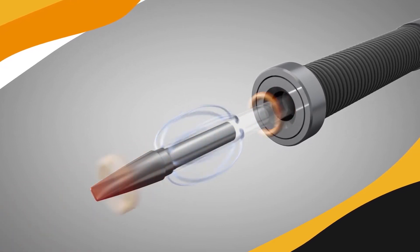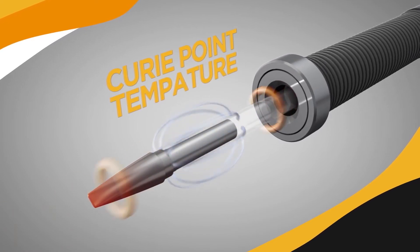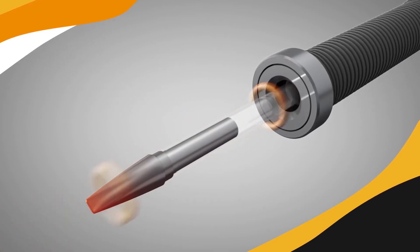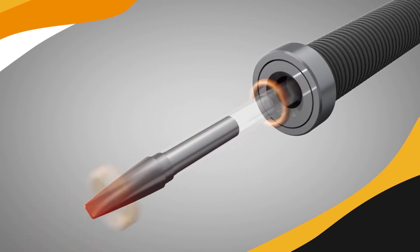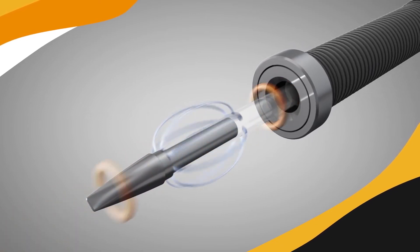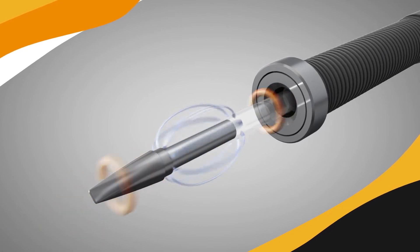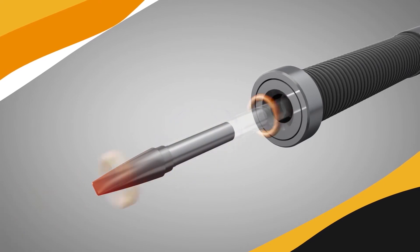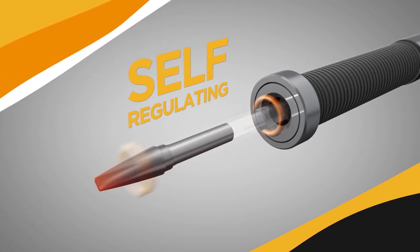As it heats up, the magnetic alloy passes through its Curie point temperature and loses its magnetic properties. This eliminates the skin effect, causing the migration of current to the low-resistance non-heating copper core of the heater. As the tip cools slightly, the alloy passes back through the Curie point temperature and its magnetic properties are restored. The skin effect immediately returns and heating begins again, repeating the cycle. Thus, the tip self-regulates very close to the Curie point, maintaining constant temperature.